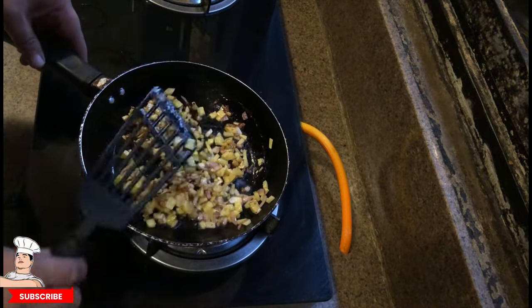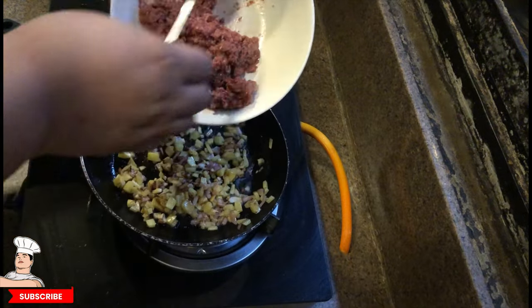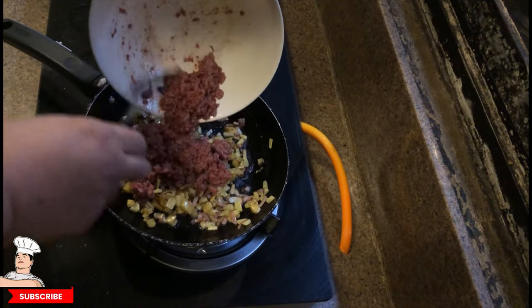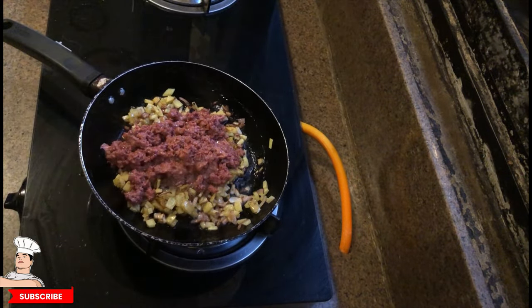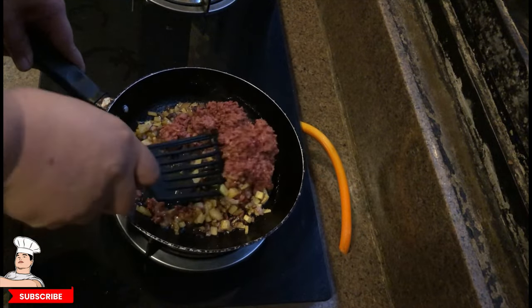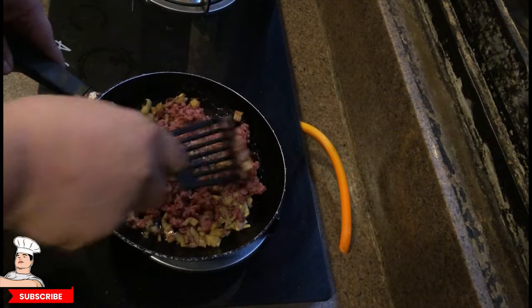Now the seasonings — but we put the corned beef first. There you go — this is just one can of Argentina corned beef. Now we mix it further, making sure nothing is sticking so it can get cooked really well.